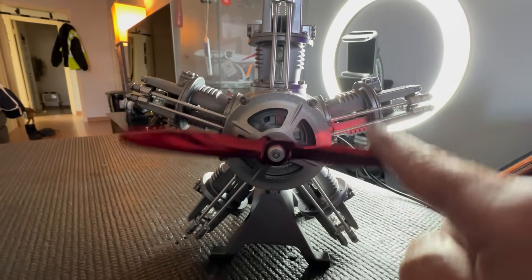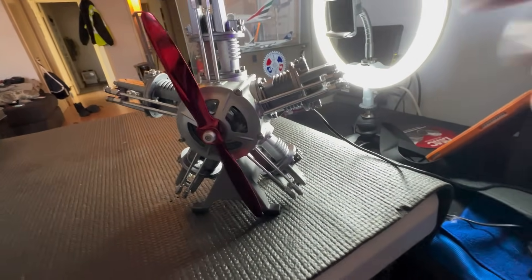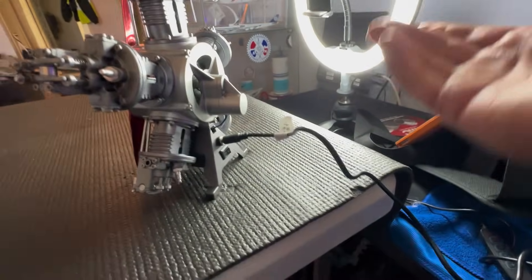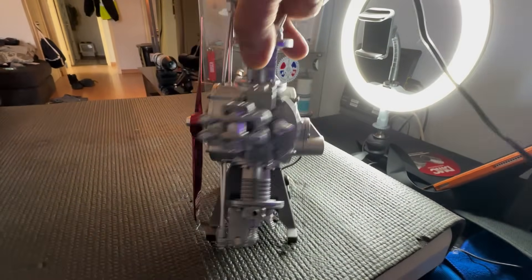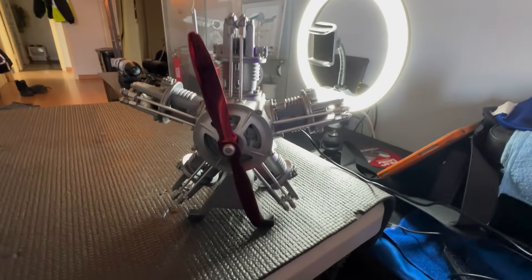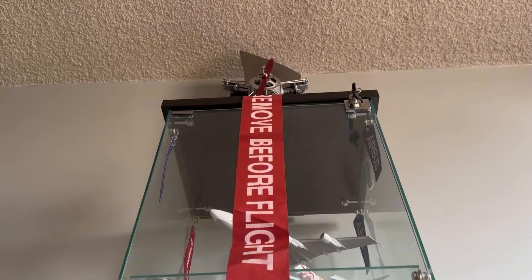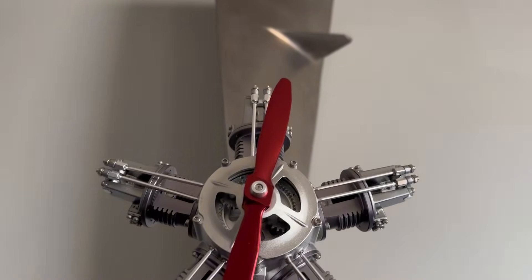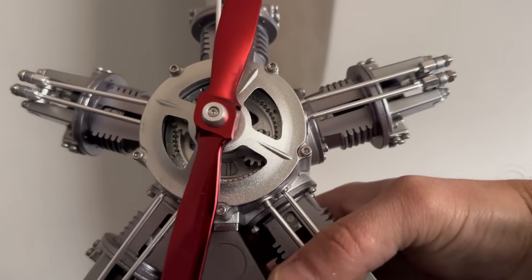Everything turns, everything works — look at that! The pistons are going, the push rods are going up and down, the rocker arms are moving — this is reminding me of my A&P days. It's supposed to turn on its own because I have it plugged in, but maybe the battery is dead or I hooked it up incorrectly. After a little troubleshooting I noticed I had a couple of wires hooked up incorrectly. I fixed that and the model began to turn — I even charged it overnight and it came out wonderful. Clear prop!